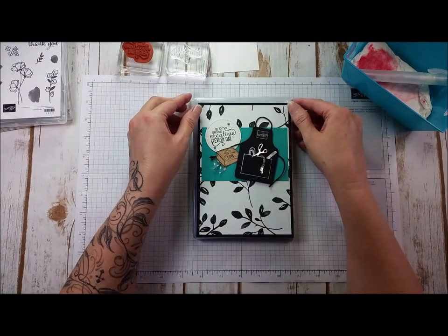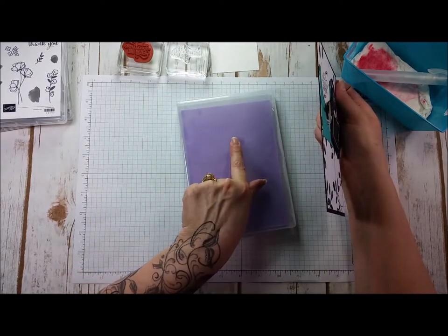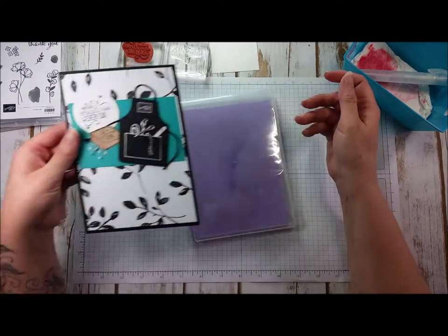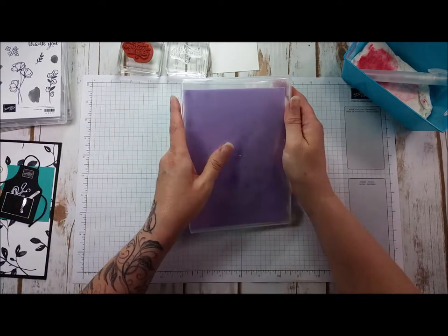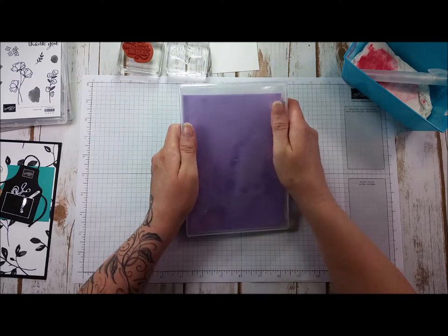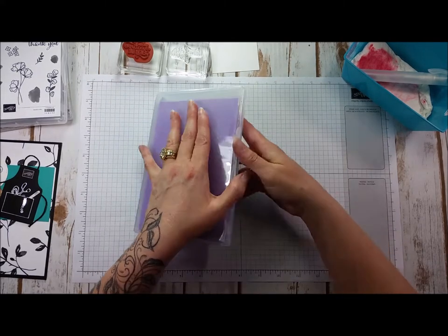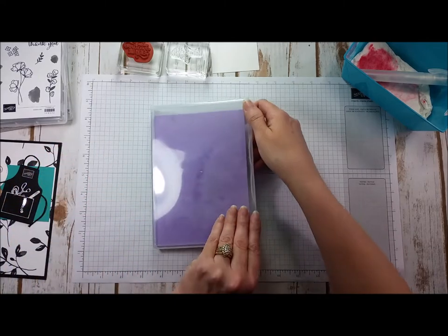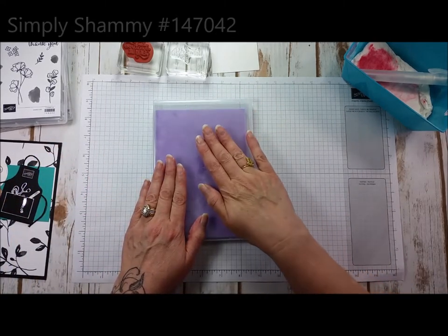Welcome to StampingCatCrew.com. Today we're going to talk about this amazing product. I know other companies have had one, and Stampin' Up! brought one into their 2018-2019 catalog. I absolutely fell in love with it. I've seen it used lots of different ways and lots of different times. They're meant to clean — it's a Simply Shammy from Stampin' Up!